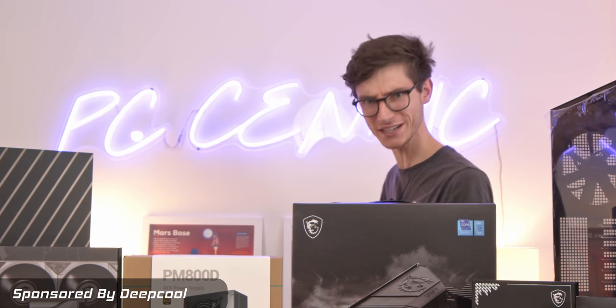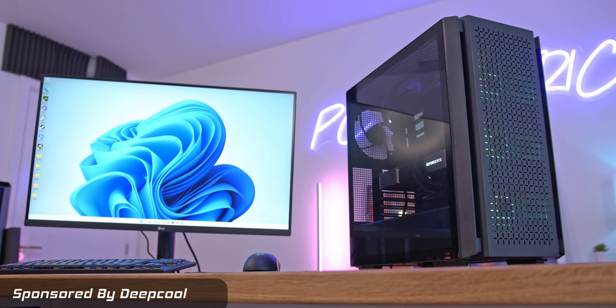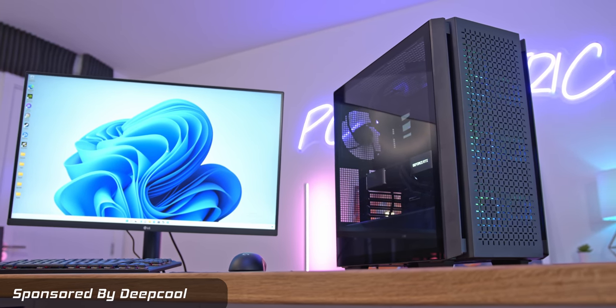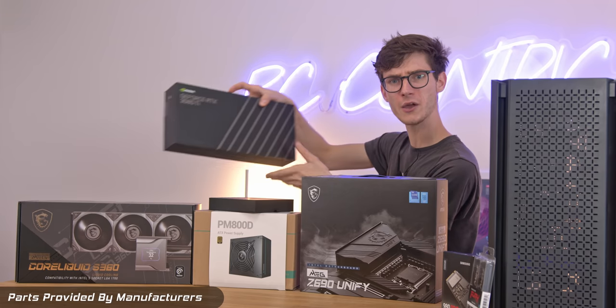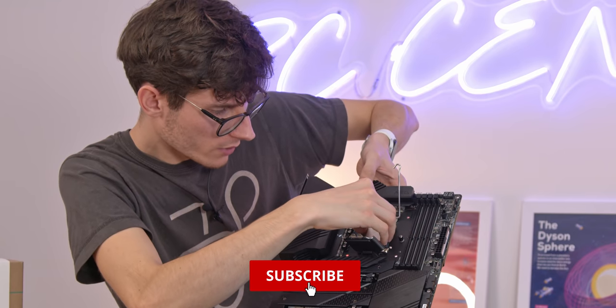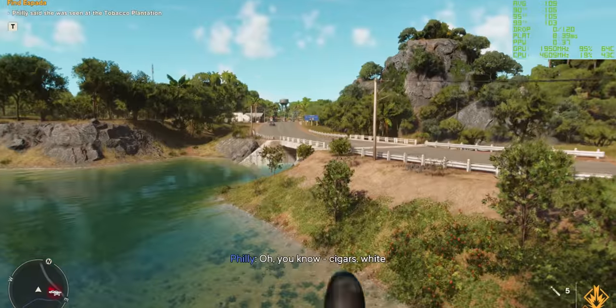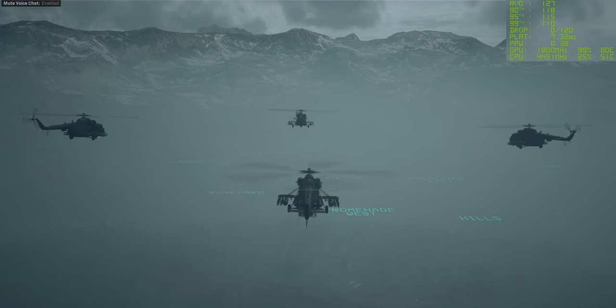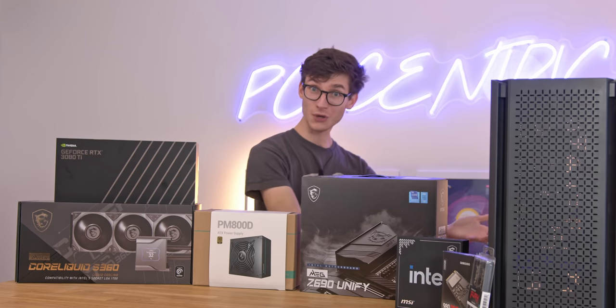Alder Lake is here and it's time to build a gaming PC. This one is super special because we have the brand new i9-12900K from Intel — that's 16 cores, 24 threads — and we're pairing it with an RTX 3080 Ti. We're going to walk you through the full build process from start to finish and show you all-important gameplay benchmark numbers so you know exactly how this thing performs and whether Alder Lake is worth it. A massive thank you to Deepcool for sponsoring this video.